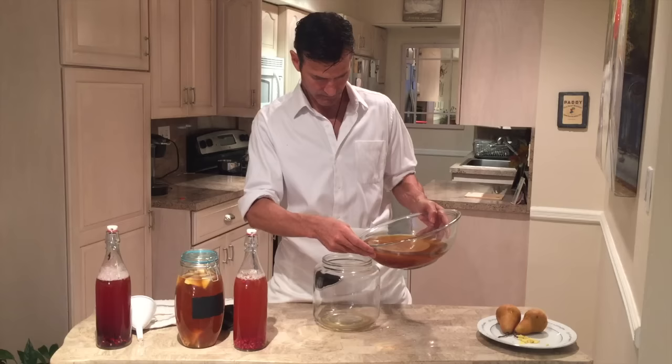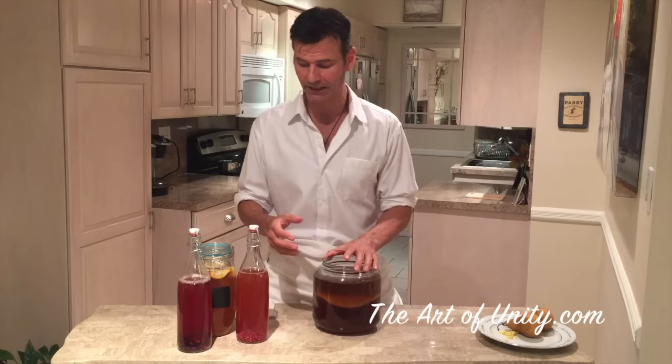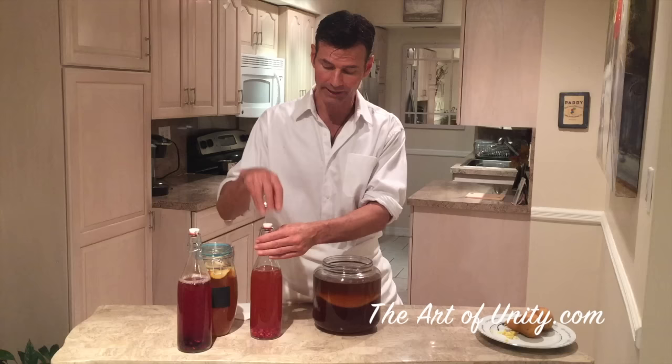After you fill up your bottles, close them up and seal them tight. Let them sit outside the fridge for a couple of days and you'll see how much carbonation builds. The longer you leave it out, the more acidic, the more vinegary, and the more carbonated it's going to get, so it's a matter of finding the balance for your taste. You can put these in any type of bottle you like — even wine bottles you can reseal, or Grolsch-style bottles. Don't shake them, because it would have the same effect as shaking a can of soda and could explode.